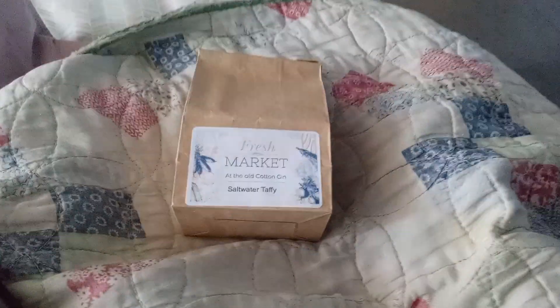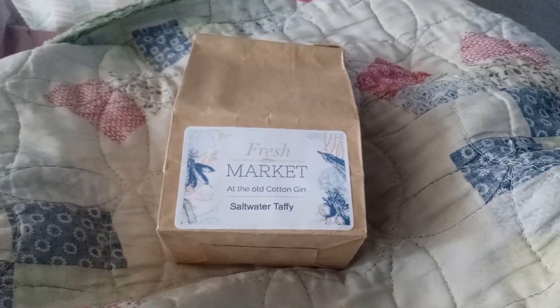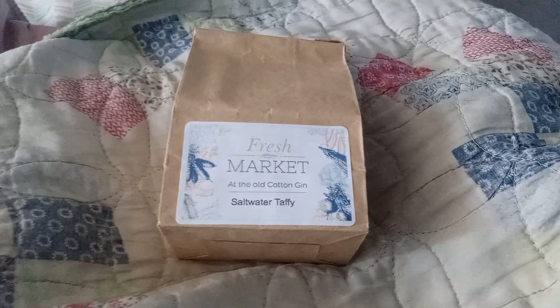Hey everyone, this is Elsa Saw coming back to you guys again with another food review, and today we're going to be reviewing saltwater taffy candy.